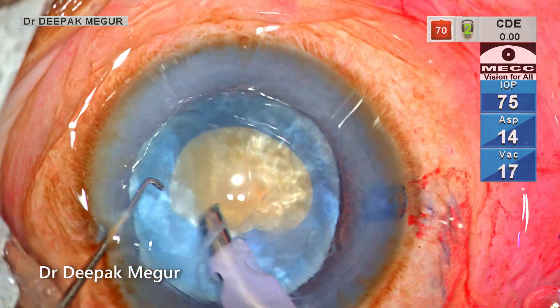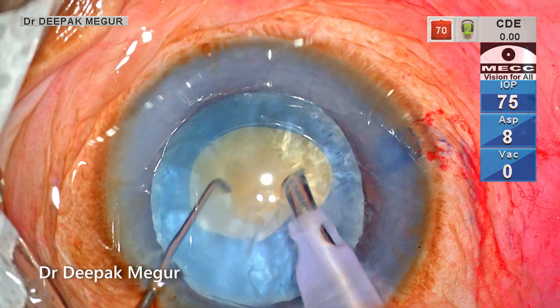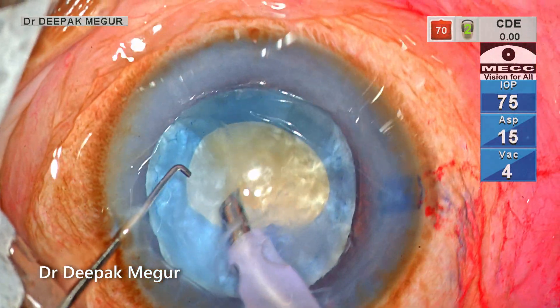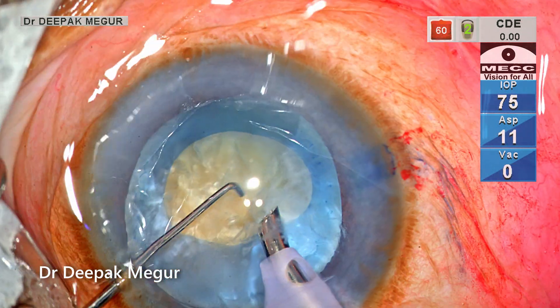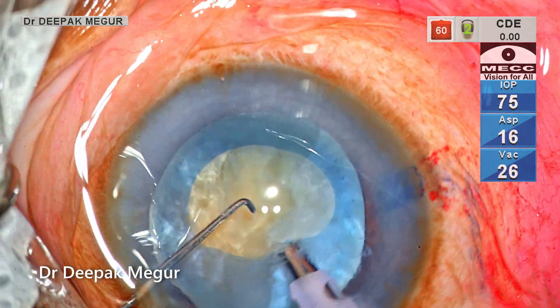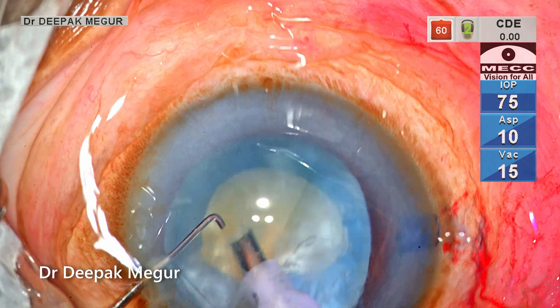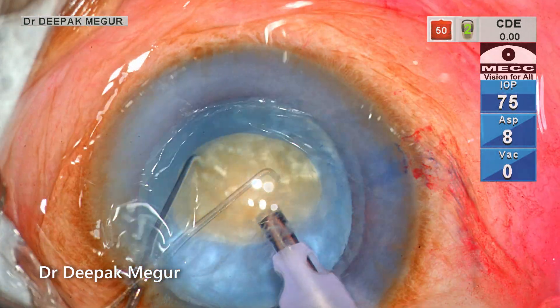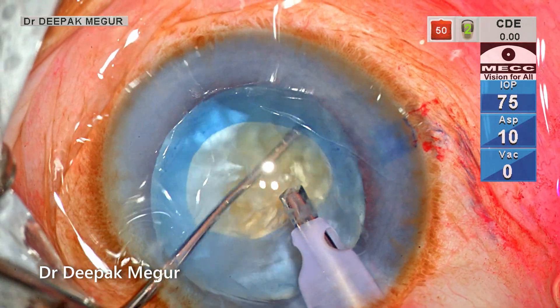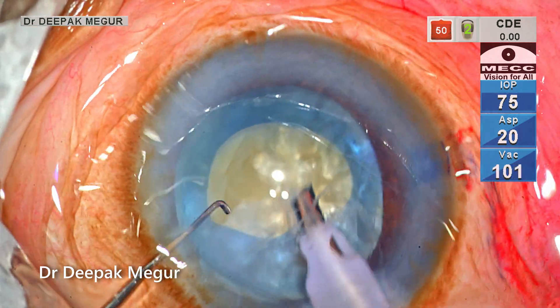The second instrument I'm using is a Sinskey hook, used to tap the nucleus and rotate it slightly so the underlying epinucleus and cortex is loosened and comes out. It's important to decompress from the posterior aspect of the nucleus as well. By tapping and tilting the nucleus with the second instrument, the loose epinucleus and cortex behind the nucleus can be released and aspirated out through the phaco probe.